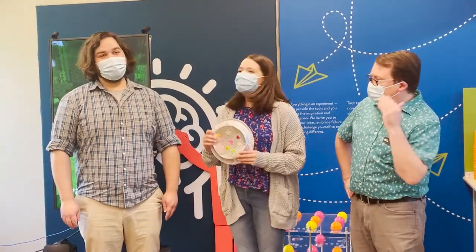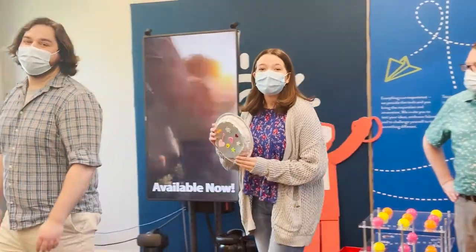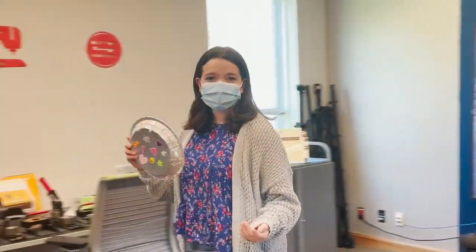We're here in our Science North Think Hub slash Makerspace and today we have a tambourine. The tambourine is a handheld drum 30 centimeters in diameter and when you shake it it makes a great splashing noise.